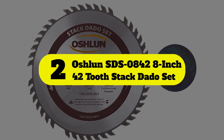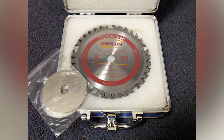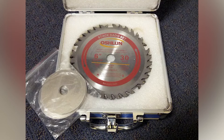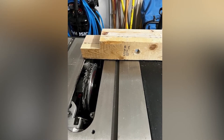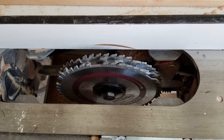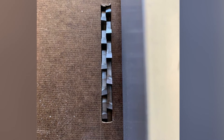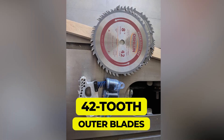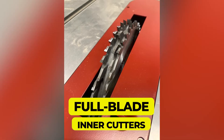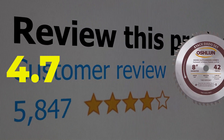Number two: Ashland SDS0842 8-inch 42-tooth Stack Dado Set. The Ashland SDS0842 takes a top spot because you're getting a lot of kit for your money — the price is budget-friendly yet the quality of both the set and the cut it makes is excellent. Owner reports are overwhelmingly positive on build quality and dado cleanliness. Features include 42-tooth outer blades for a high-quality cut and cleaner bottoms, full blade inner cutters, and an excellent low price. This product's customer review is 4.7 out of 5.